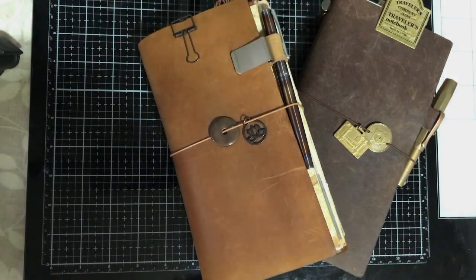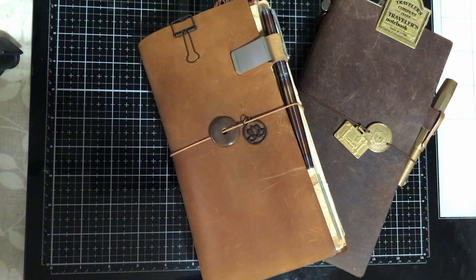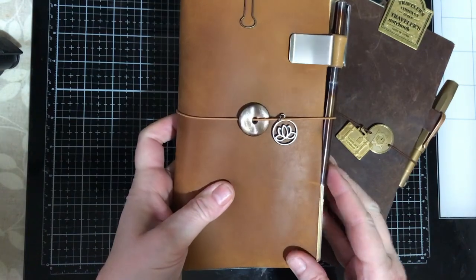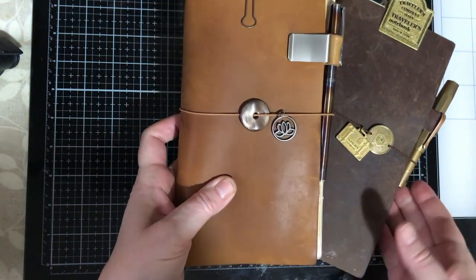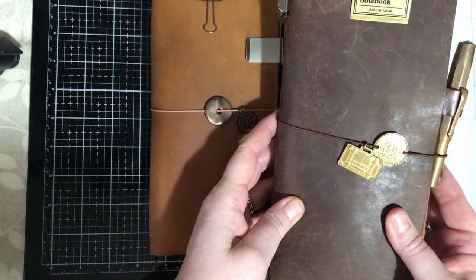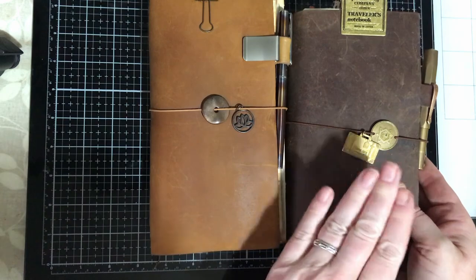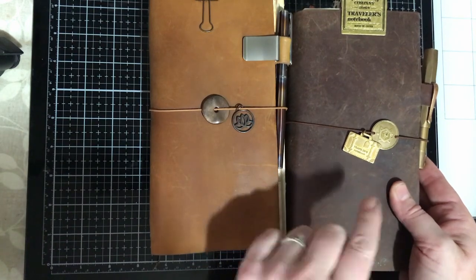Hello and welcome to Dabbling in Journals. Today I'm going to make dashboards in my January coffee theme for my camel traveller's notebook, which has my bullet journal in it, and for my brown traveller's notebook, which has my memory keeping journal in it. I haven't set this one up yet so I'll be doing that later in the week, but I thought I'd make both dashboards together.